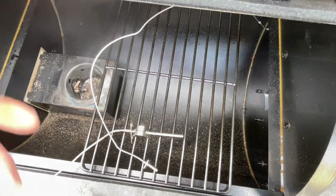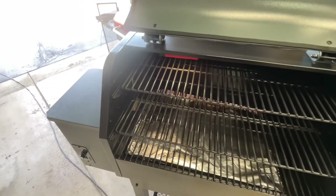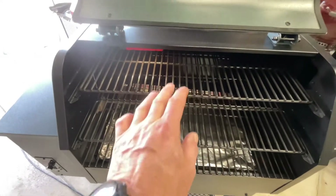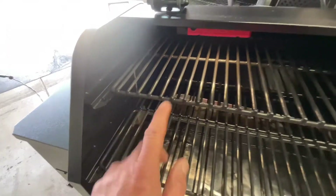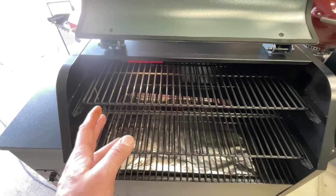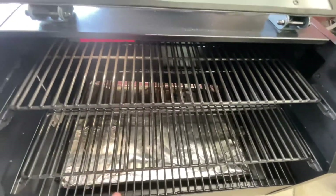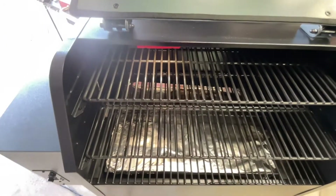Let's take a look at some other grills and how they place their probes. Here on the Z Grills — and I'm not picking on them — you've got three levels of cooking and your probe is probably closest to the top. Wouldn't it be nice if it were more portable, so if you're cooking on the bottom rack you could put it right there? That way it dials itself in to where you're actually cooking.